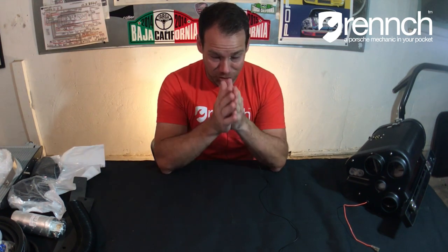Johnny over at Classic Retrofit sent this over for us to unbox and check it out. Let me tell you something — this thing is beautiful. It is so beautifully done.